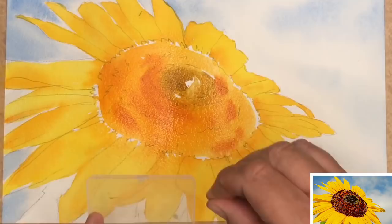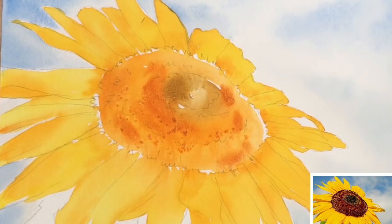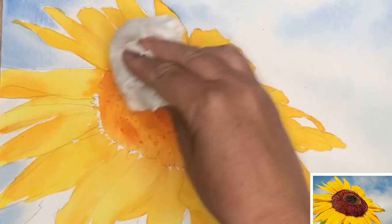I'm using some sea salt now and I'm sprinkling it on the bottom section of the centre of the sunflower and I'm going to let that dry. As you can see, it's dried and it's got some nice texture, and I'm just brushing that off now with my kitchen towel to reveal lovely texture.